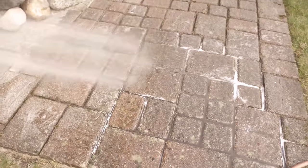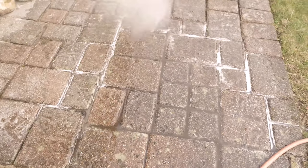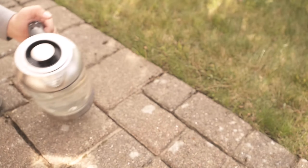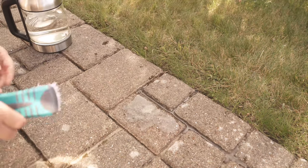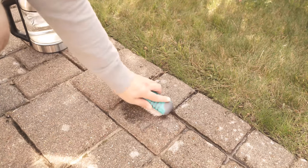For the white spots we take a conventional brush and I have here hot water fresh from the kettle. That's what we put on our white spots on the stones, because we can actually get them scrubbed away pretty well with that — whether it's any old concrete residue or even fungus. I've already got everything scrubbed away with it and you even get rid of larger areas optimally.